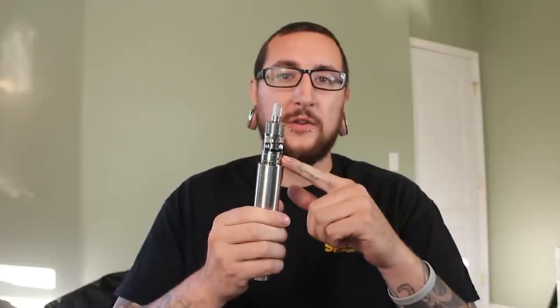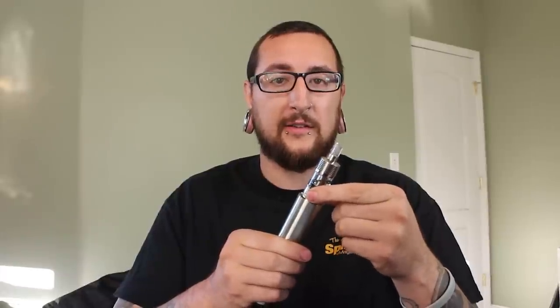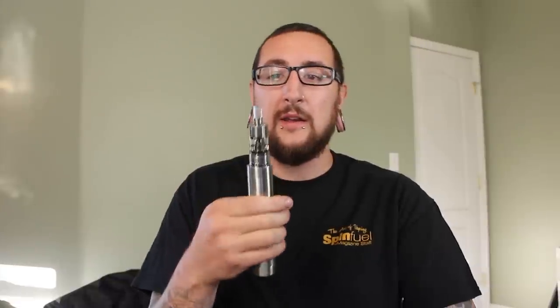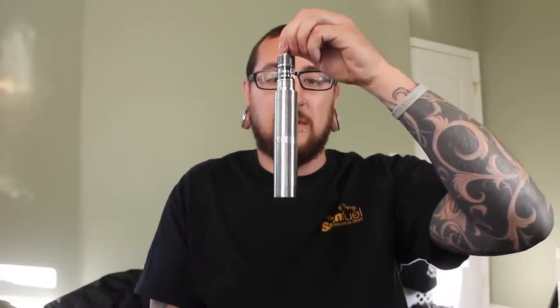It has this really nice airflow control ring, very similar to the Nautilus. You just turn it and it has a little nub where it locks right into place. So once you find the airflow that you enjoy, you can just set it and you don't have to worry about it anymore — it's not going to move around on you. The tank is all glass and so is the drip tip, and the O-rings on the drip tip are really nice. I can hold up this massive 722 mod just by the drip tip and it holds up just fine.